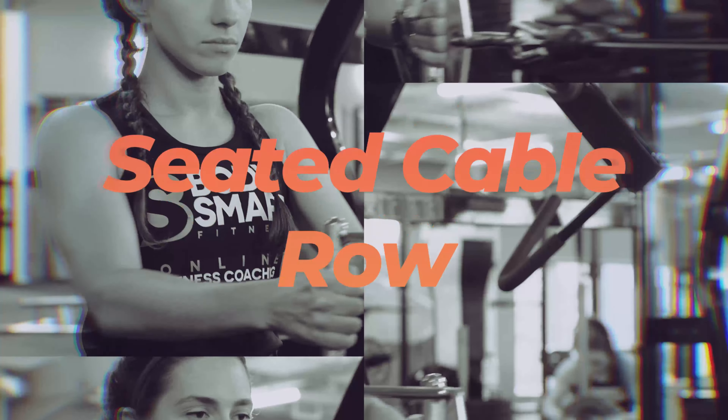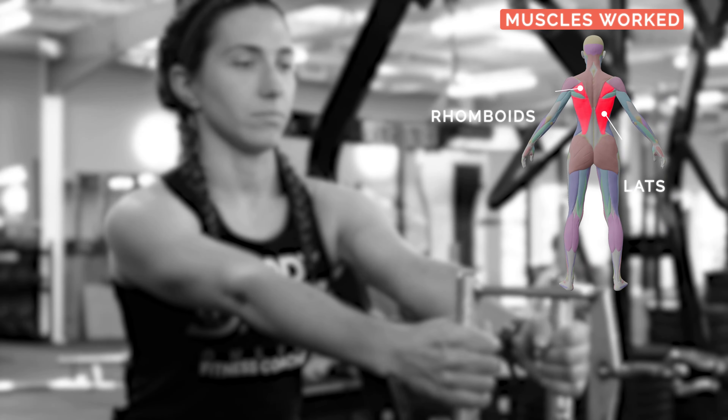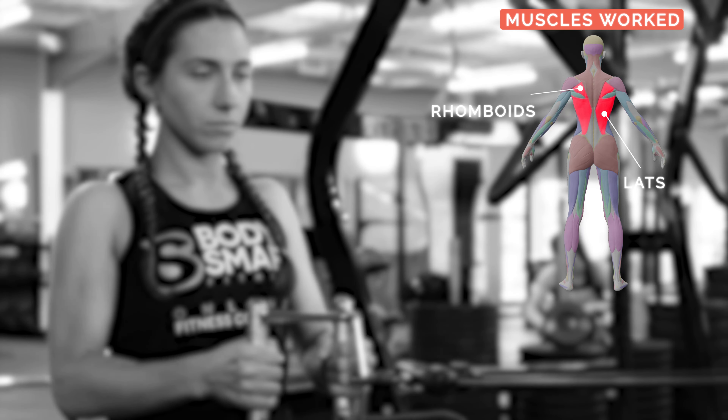The Seated Cable Row. The main muscles used will be your lats and your rhomboids.